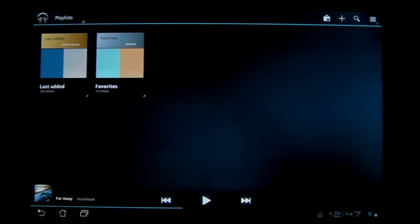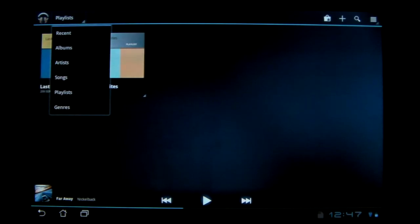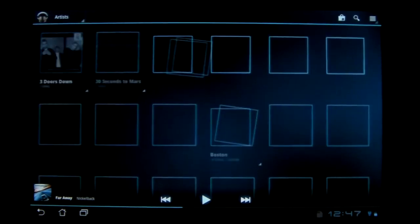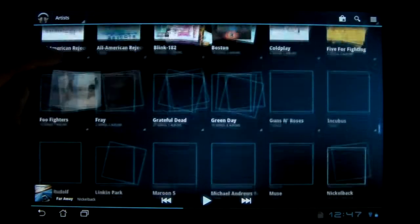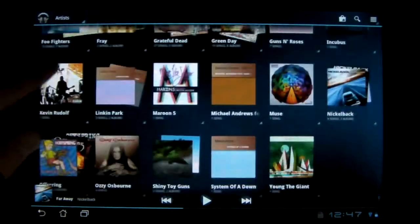One thing I do know is the music player I showed last time — this is the Ice Cream Sandwich music player. It was released by Google, and it really doesn't change much as far as layout. You still got this pop-down window, still have all the little pictures. I've noticed that loading is faster and scrolling is smoother.